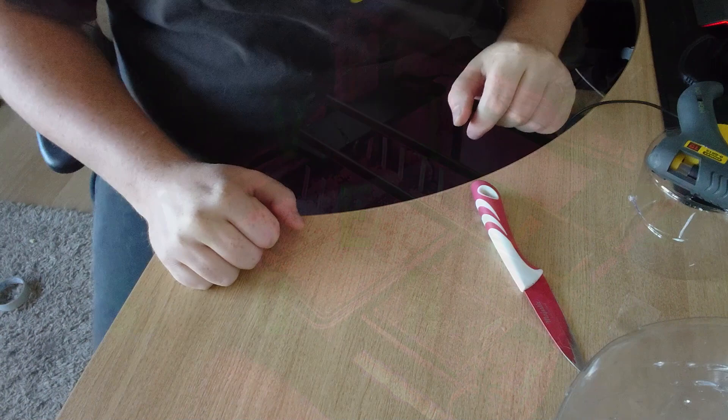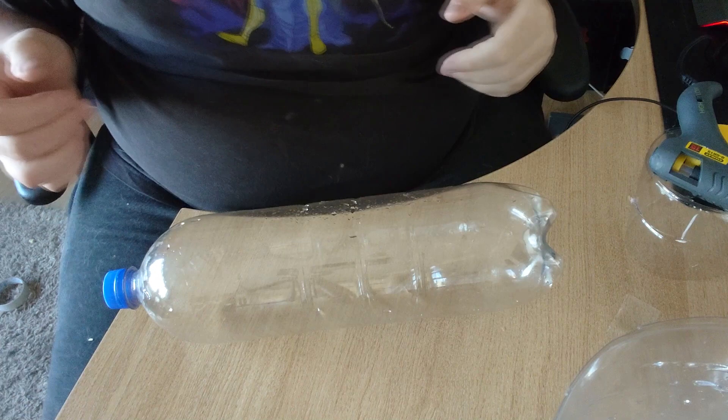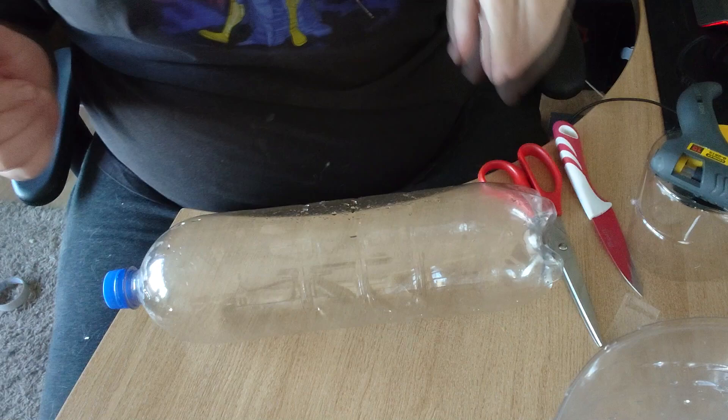This is a bit difficult to show — we've got clear bottles on a clear surface. I've tried putting things under it but it doesn't really help, so I'm going to talk you through what I've been doing to get to various stages. In true Blue Peter fashion, here's some I made earlier.